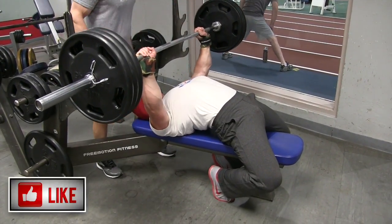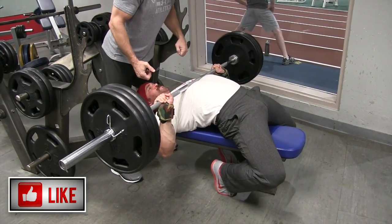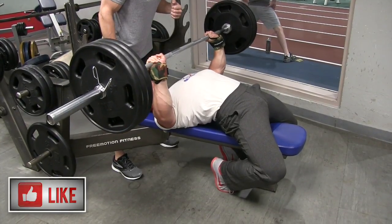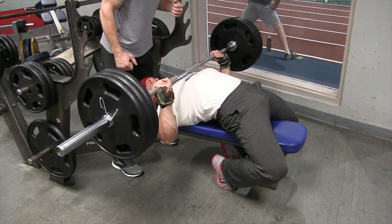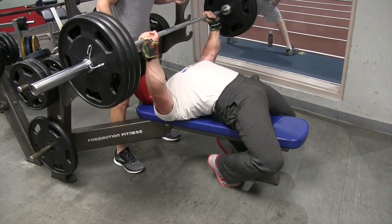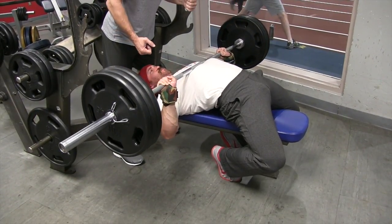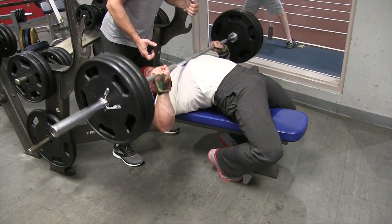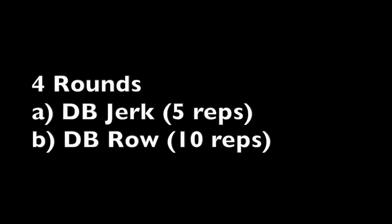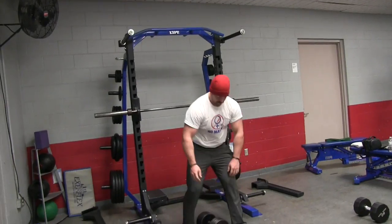We're going to get the size gains from these slow eccentrics with the lift, and we're going to get the strength gains by pausing for five seconds at the bottom — like you're going to see right here — and then exploding up as fast and as forcefully as possible. These slow eccentrics put a lot of time under tension on the chest, shoulders, triceps, and upper back to initiate more growth, while exploding up after the pause increases your strength and explosiveness.